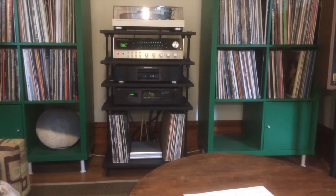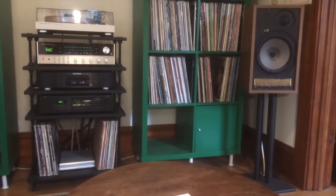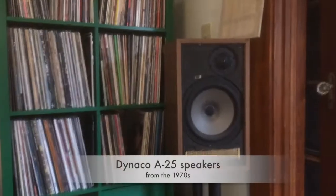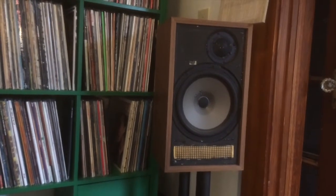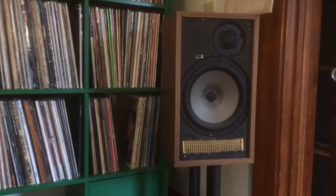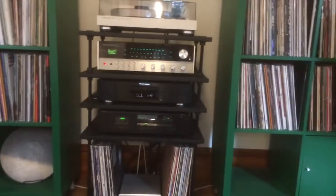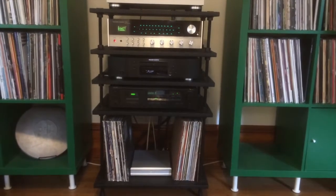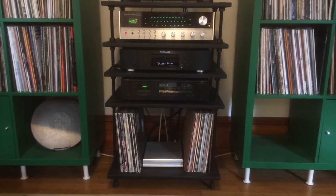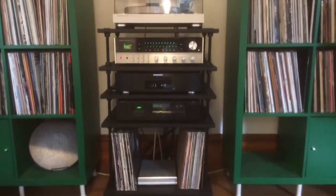Alright, here's a quick look at my system — speaker there, speaker there. I took the grill off one of them; I have to refabric these speakers. We'll start with the speakers: they're Dinoco A25s, from sometime in the early to mid 70s. It's a matched pair. Don't mind the green record shelving — I used to have them in a room where the walls were olive, and now they're in a room that's not, and they're kind of garish, but I don't feel like buying new ones or painting these.